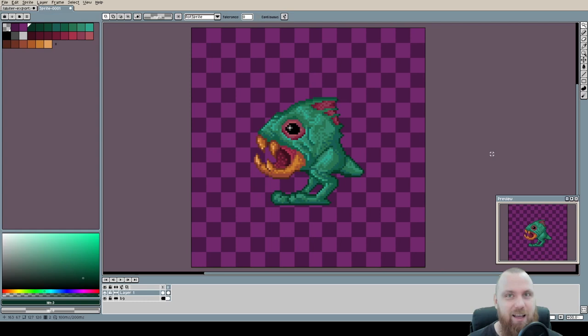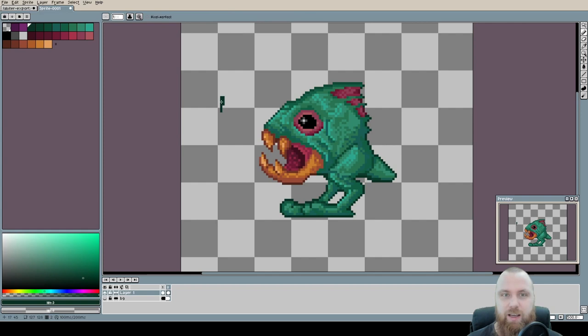As usual, I'll start with the color palette and see what we can do to optimize it. I'll take each color, hide the background, draw it on the canvas, and use the Magic Wand tool to select where exactly it is on the character to see its usage. If I find any color that can be replaced or combined, I'll let you know — I'll time-skip to save a little time.